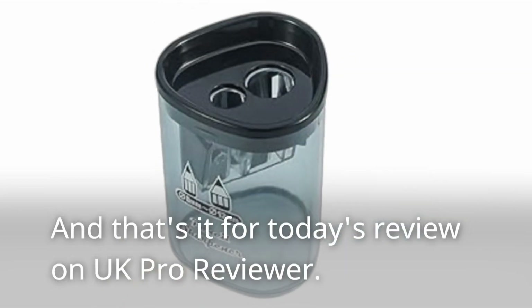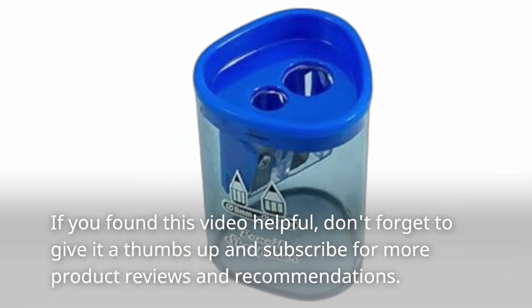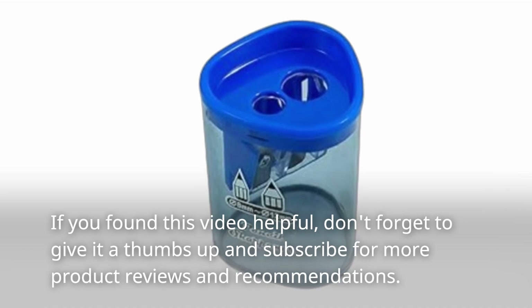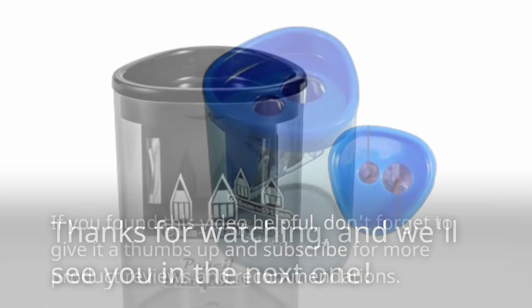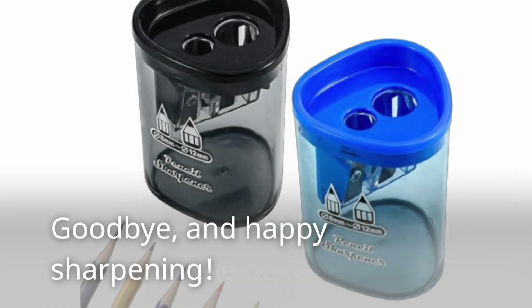And that's it for today's review on UK Pro Reviewer. If you found this video helpful, don't forget to give it a thumbs up and subscribe for more product reviews and recommendations. Thanks for watching, and we'll see you in the next one. Goodbye, and Happy Sharpening!